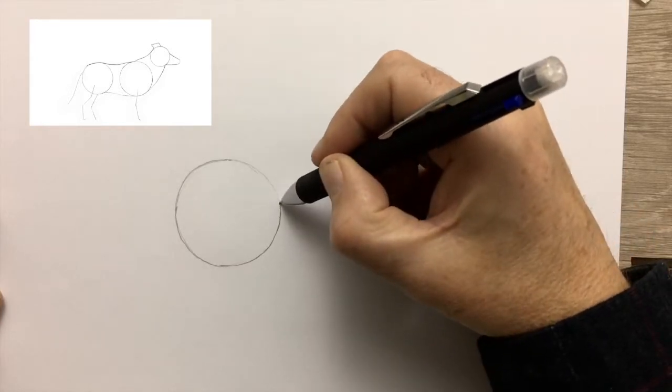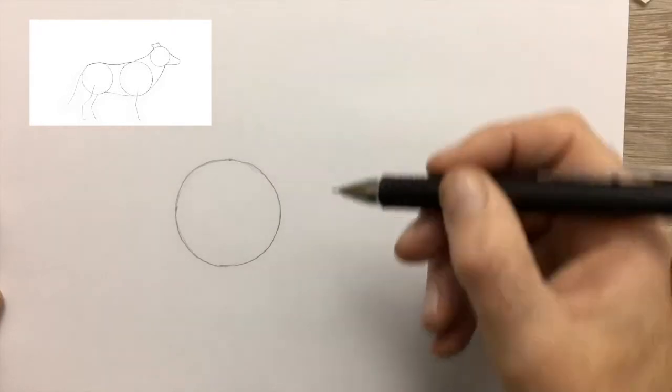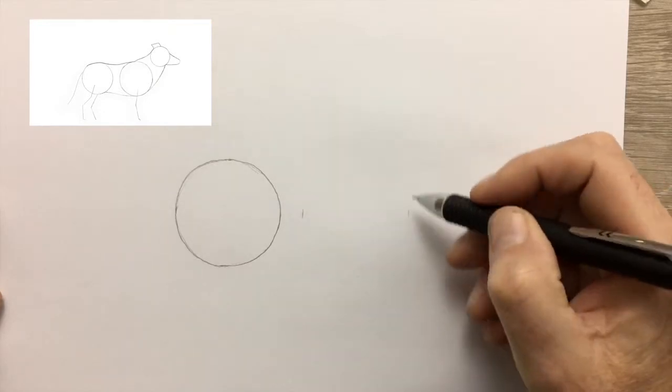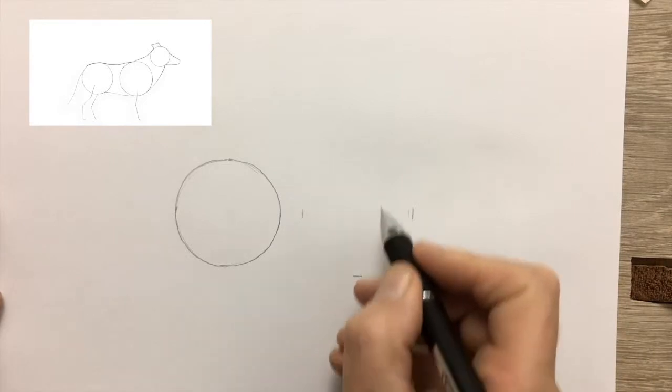It's these proportions that make the difference between a Border Collie and a Boxer Dog. You will be erasing these guidelines at the end of the drawing, so if they're not perfect it will not show in the final drawing.